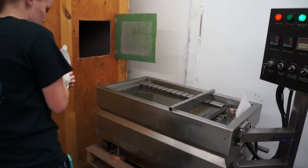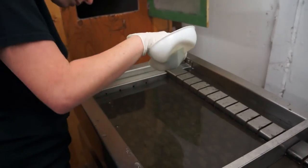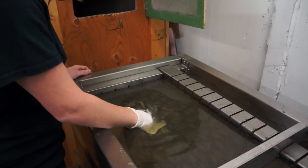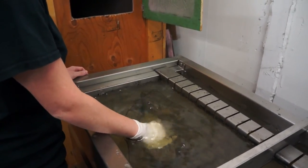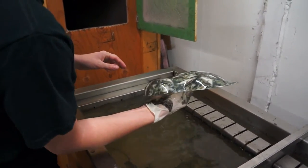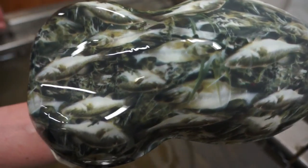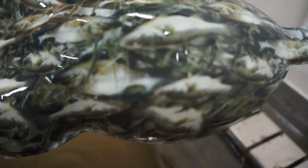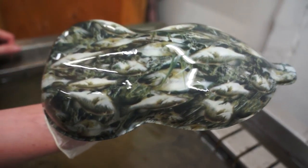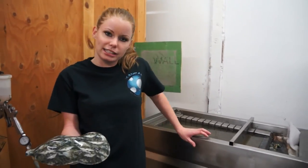Let's get started. And that is the new bass print. This will probably be in the camo section. Again, you can find that at KansasHydrographics.com. Thanks, and we'll see you guys next week.